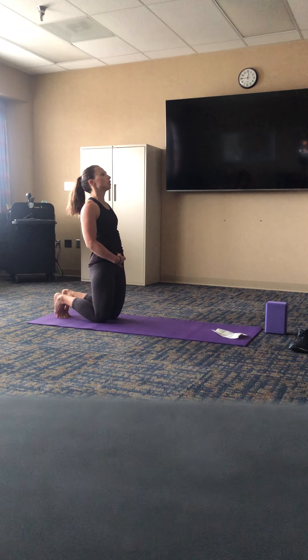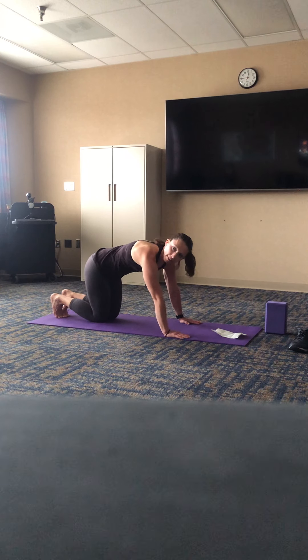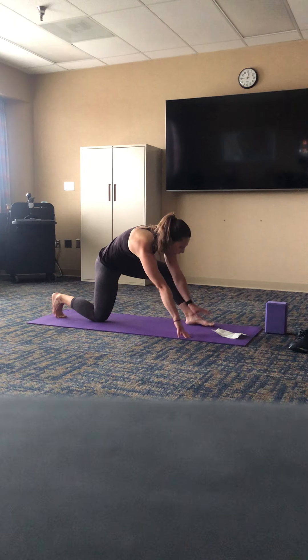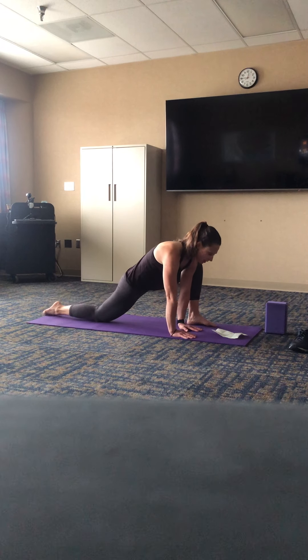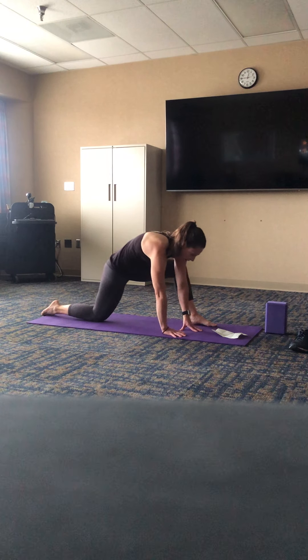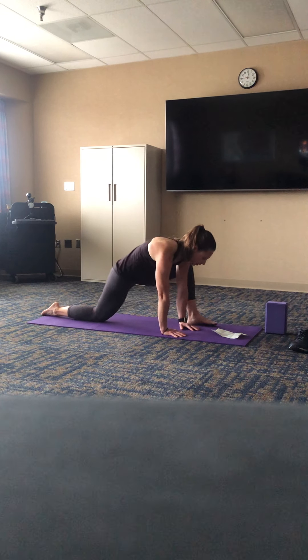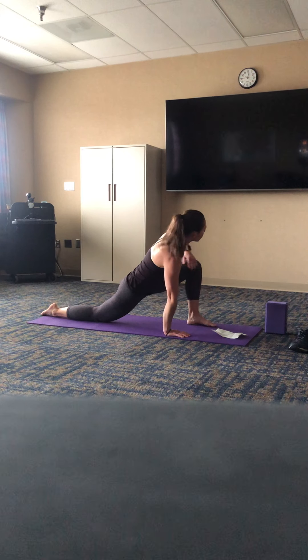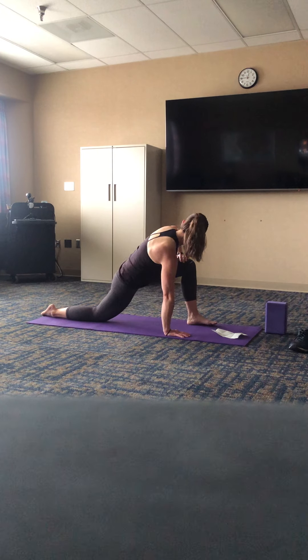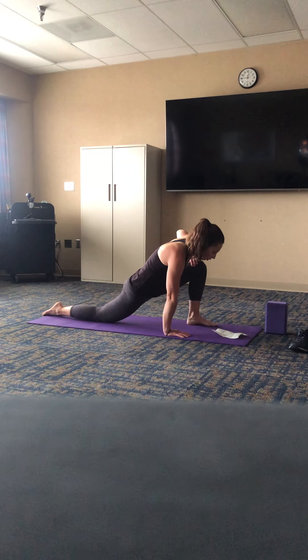Coming back to center and then walking down to that tabletop position — this time we'll step the left foot forward, coming into that low lunge, moving both hands to the instep of the left foot. Just like you did on the first side, maybe playing with shifting your weight front to back, maybe adding in that spine twist to the left, kind of dropping the front of that right hip down. Whatever feels good — play a little bit here, feel some length around the pelvis and the hips.